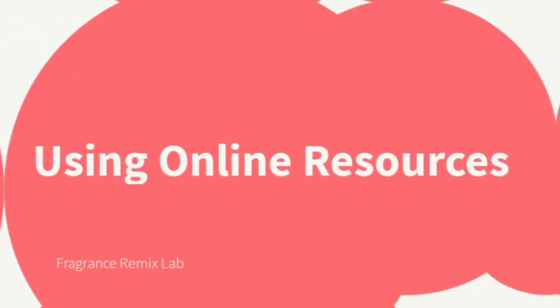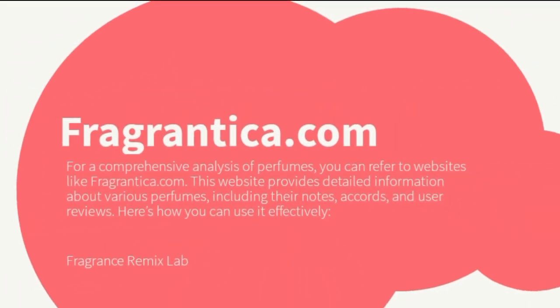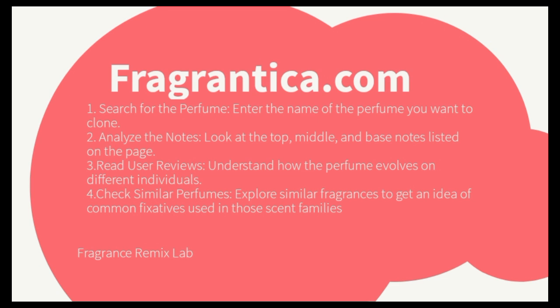Using online resources — Fragrantica.com. For a comprehensive analysis of perfumes, you can refer to websites like Fragrantica.com. This website provides detailed information about various perfumes, including their notes, accords, and user reviews. Here's how to use it effectively: search for the perfume by entering its name; analyze the top, middle, and base notes listed on the page; read user reviews to understand how the perfume evolves on different individuals; and check similar perfumes to get an idea of common fixatives used in those scent families.